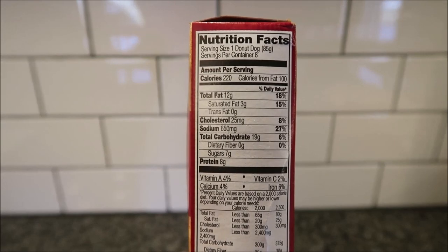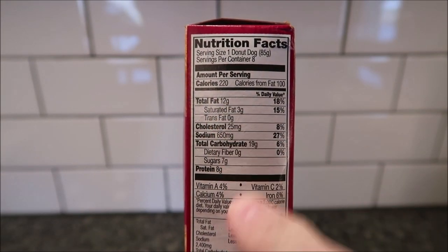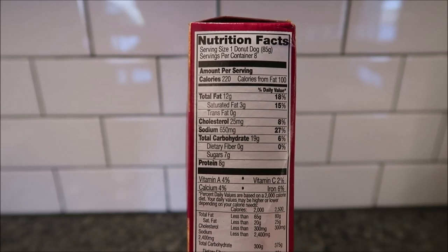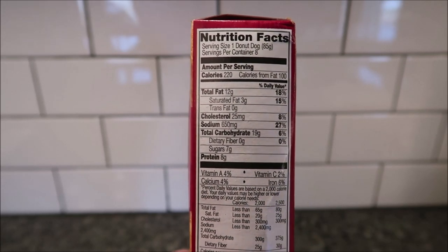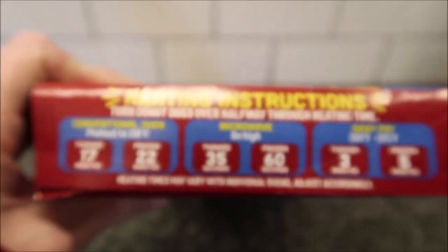One dog is 220 calories. Tammy, I'll take a picture of the nutrition info anyway, so here's the other information if you want it. These are frozen by the way.